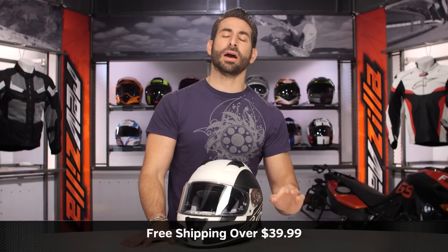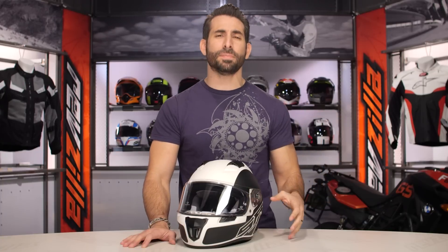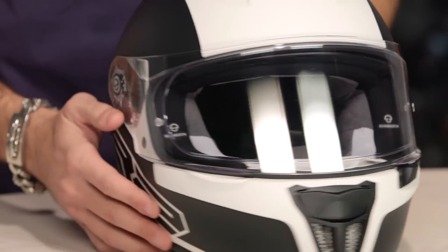We'll ship it free over $39. If you have any questions or concerns on fit, click our logo and subscribe to us at RevZilla on our YouTube channel. Leave me your comments, requests, or feedback on the new SR2 Traction graphic.